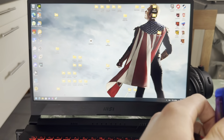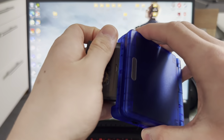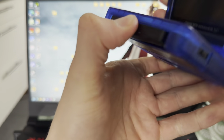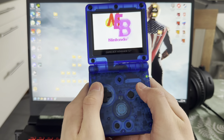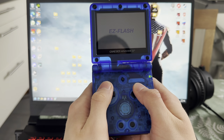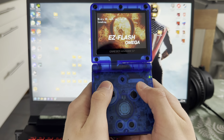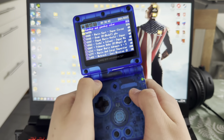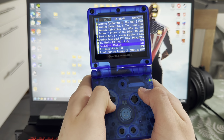Boom. Now choose your favorite Game Boy — mine is this IPS modded one. And there you have all your games that you uploaded. Here I have my Game Boy games.